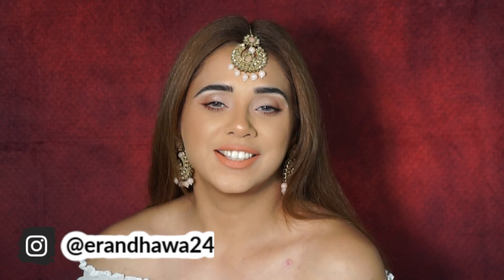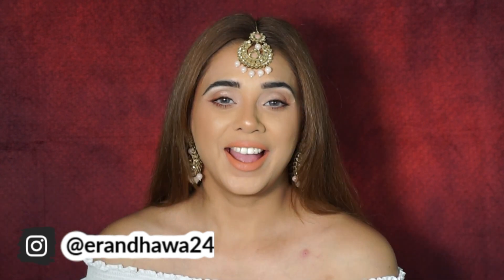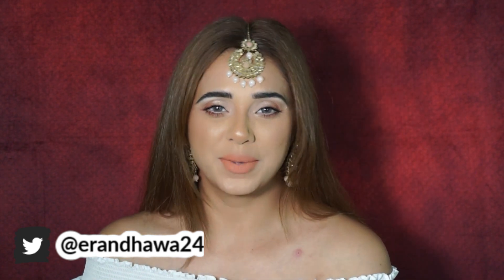Hey guys, welcome back to my channel! Sorry guys, I missed you a lot — I've been away, I know. But hey, there'll be a quick update coming very soon. If you're new to my channel, hi, I'm Replane, one of the beauty influencers. I do a lot of makeup videos, product reviews, all that other jazz — but without the drama.